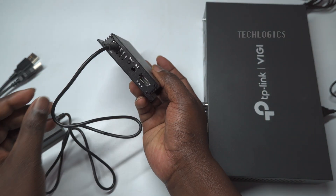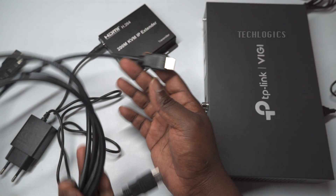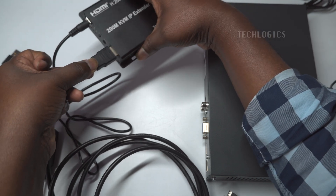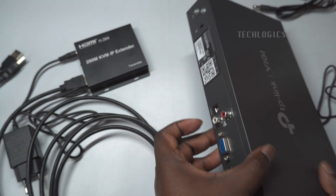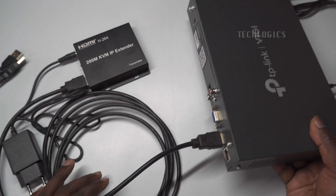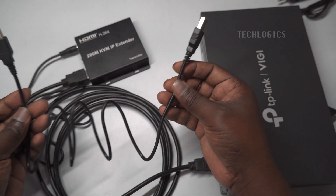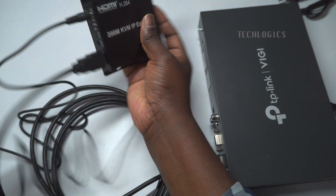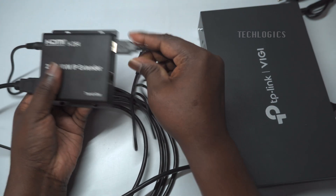On the transmitter side, first plug in the DC power pin to the transmitter's power input port to supply power to the device. Next, take a short HDMI cable and connect one end to the HDMI output port of your DVR or NVR — the recording device — and plug the other end into the HDMI input port of the transmitter. This establishes the connection to transmit the HDMI video signal from the DVR or NVR over the network. For remote mouse control, take the provided USB cable and connect one end to the USB port on the DVR or NVR, then connect the other end to the USB port on the transmitter. This enables you to remotely control the DVR or NVR with the mouse.